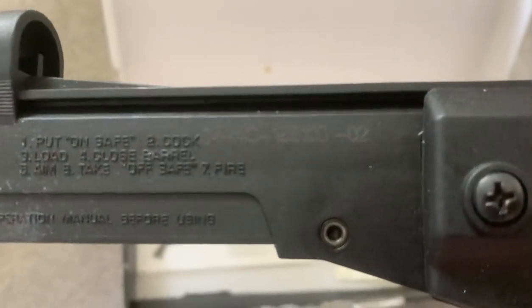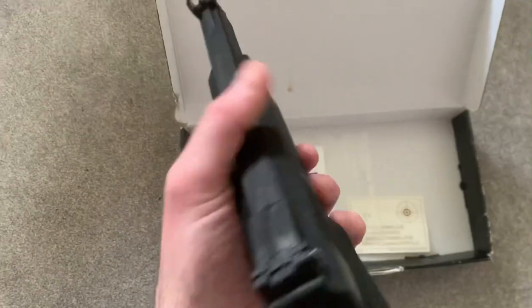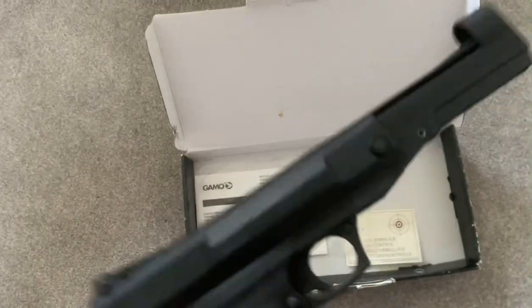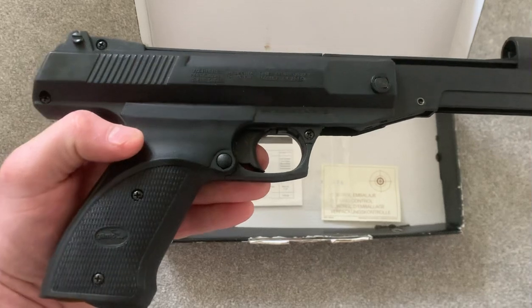We've actually got a serial number there if you can see that. Let's have a look at the other side. This thing is completely plastic other than the insides.